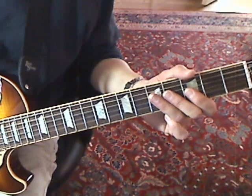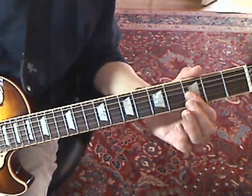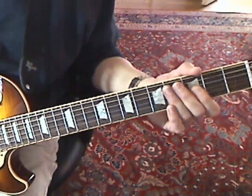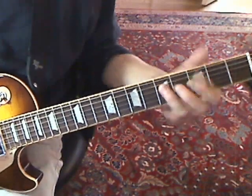Then you return to this G — again the fourth string fifth fret — and then you get a bend on the third string third fret. This is a pretty dirty sounding song, so if you pick up the second string third fret, that's fine. You can either do it or it sounds a little bit better with it. So far we've got that.